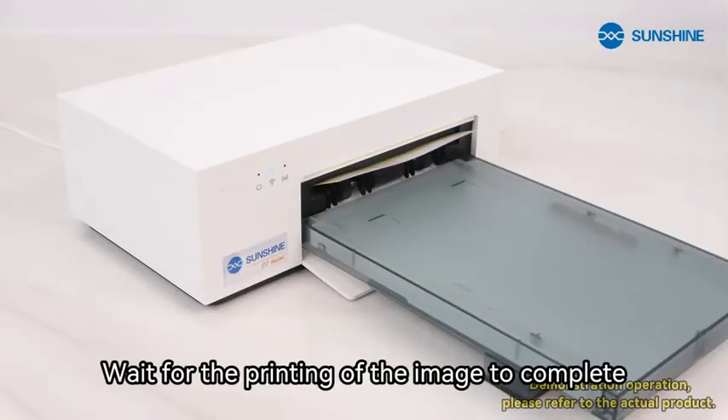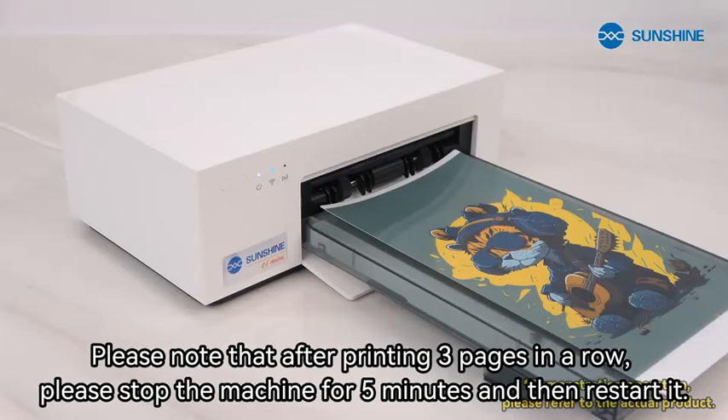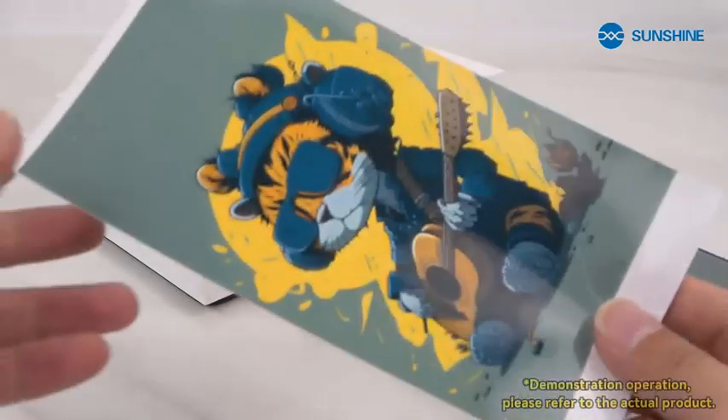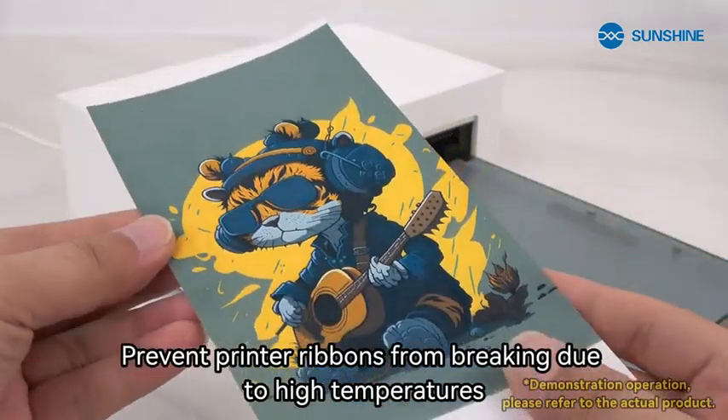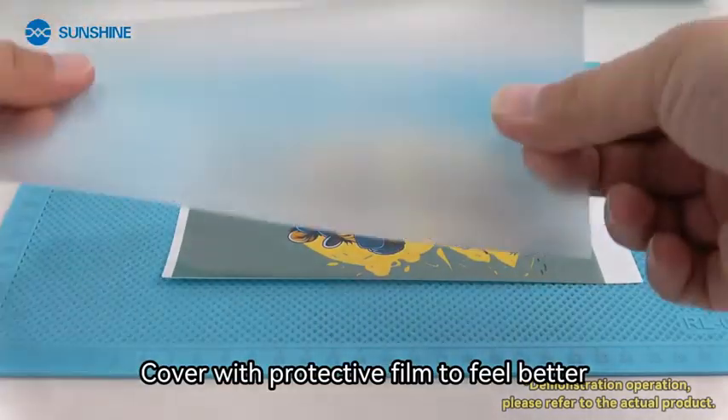Wait for the printing of the image to complete. Please note that after printing three pages in a row, please stop the machine for five minutes and then restart it, to prevent printer ribbons from breaking due to high temperatures. Cover with protective film to feel better.